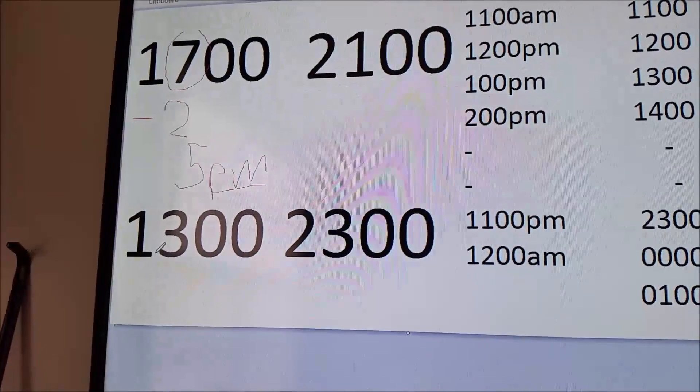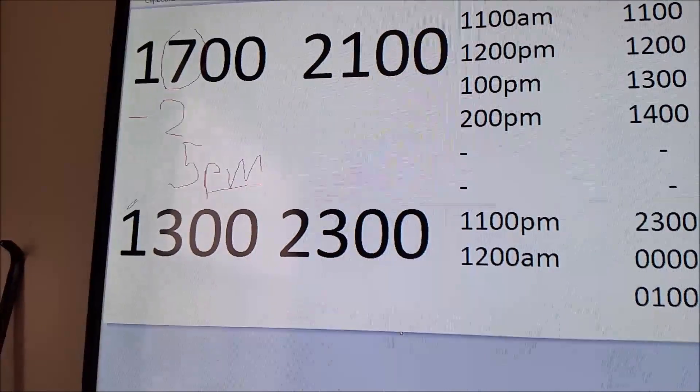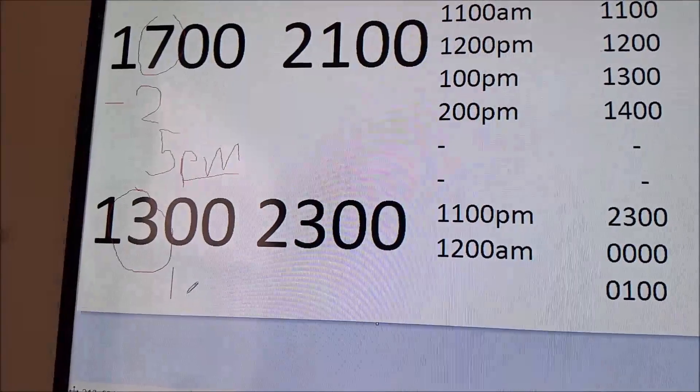So at 1300, even though it's right after 12, it would be 1 o'clock. There is a 1 in front of it, so ignore the 1. 3 minus 2 would be 1, so it would be 1 p.m.